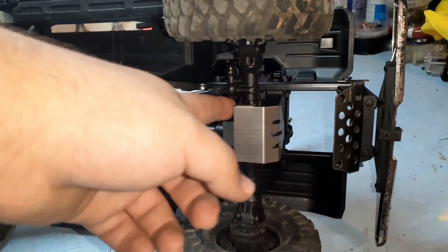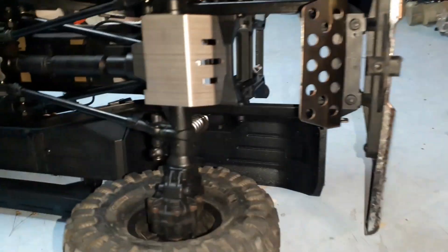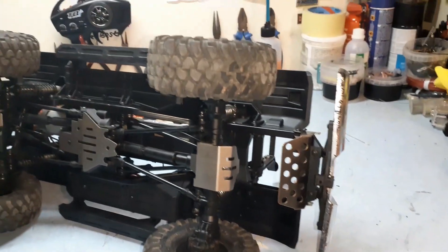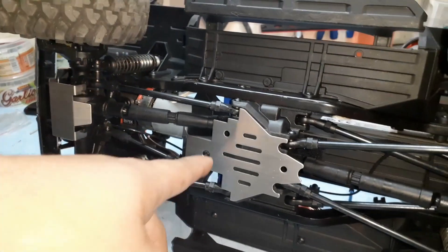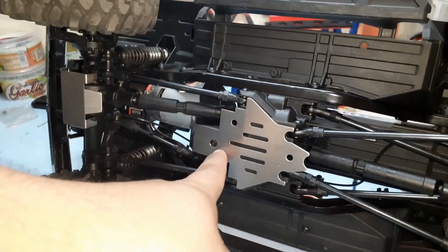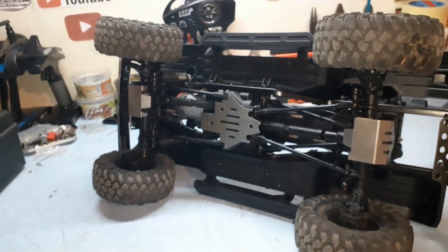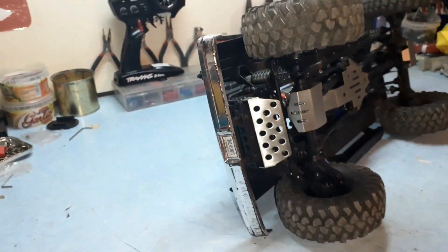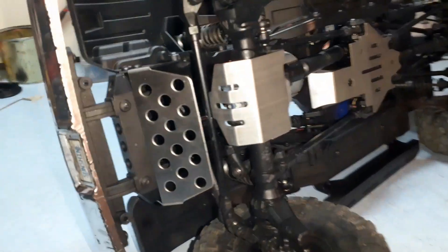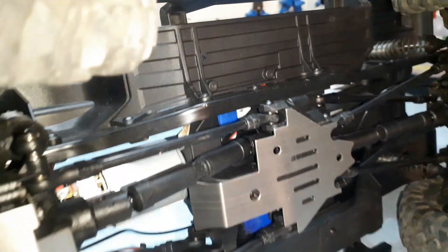I used the stock hardware everywhere — just screwed the screws in with the stuff installed. The only part where I had to use the screws that came with the chassis kit was in the middle, where I upgraded to the longer screw, which is obviously much better. The chassis kit fits absolutely fantastic. I think it's going to be a good upgrade for protecting my components on the Traxxas TRX-4.